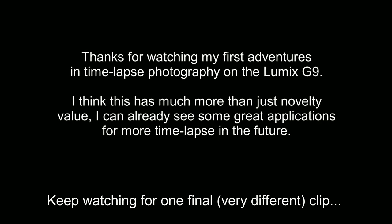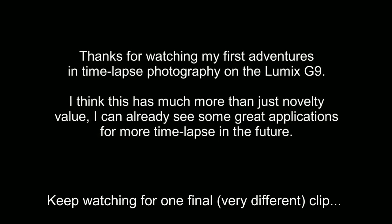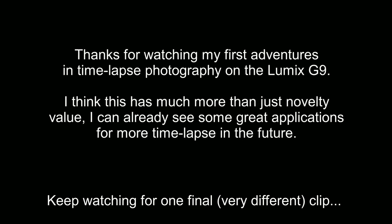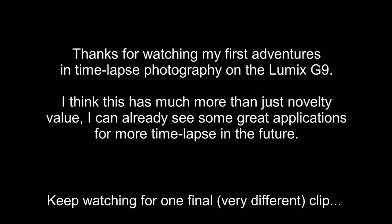I'll finish with one final and very different clip — I just finished mixing time-lapse with a bit of VFR video. I'm Andrew Goodall, this is Nature's Image Photography, thanks for watching.